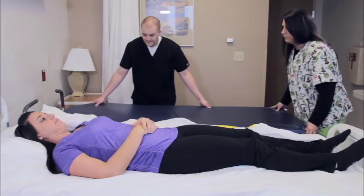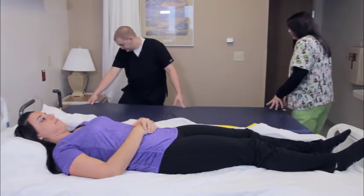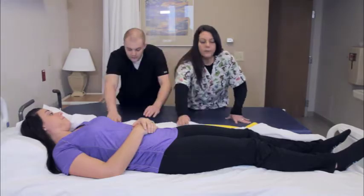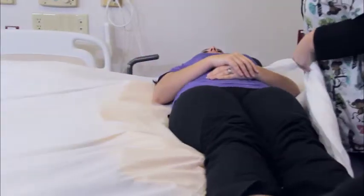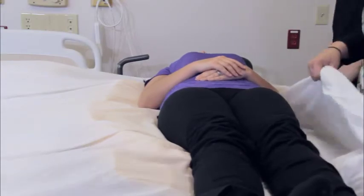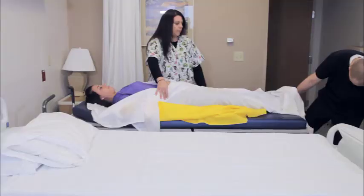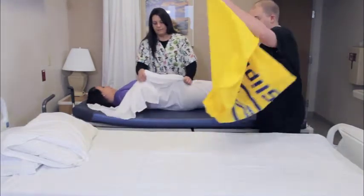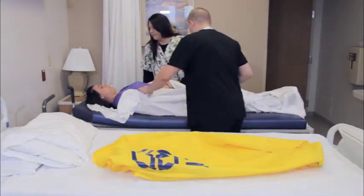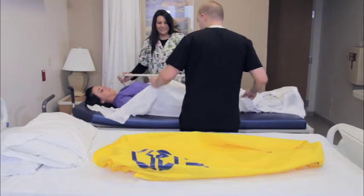Position the gurney next to the bed and lock both the bed and the gurney into position. To complete the transfer, simply pull the sheet gently towards the gurney. The patient glides easily across the slip to the gurney. Unlock and separate bed and gurney. Roll the patient to her side and remove the slip. Raise the gurney side rails and the patient is ready for transport.